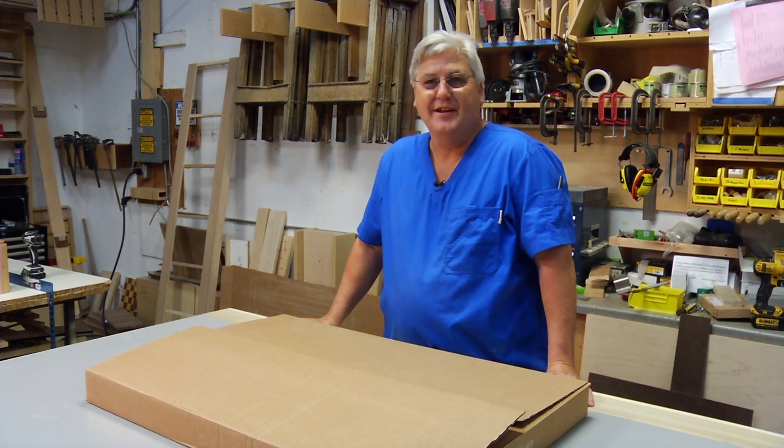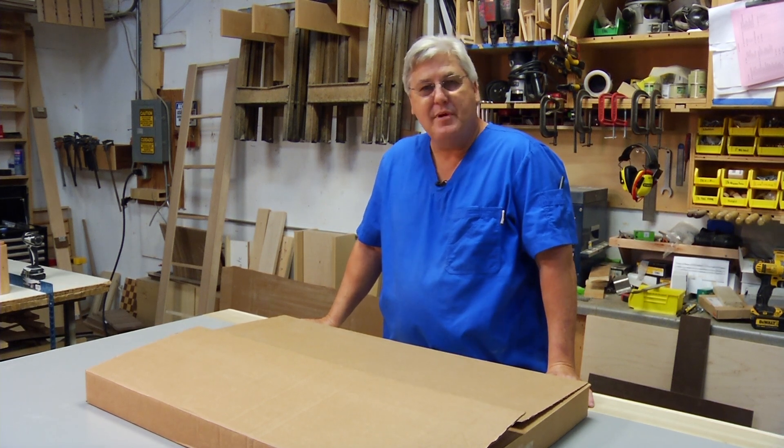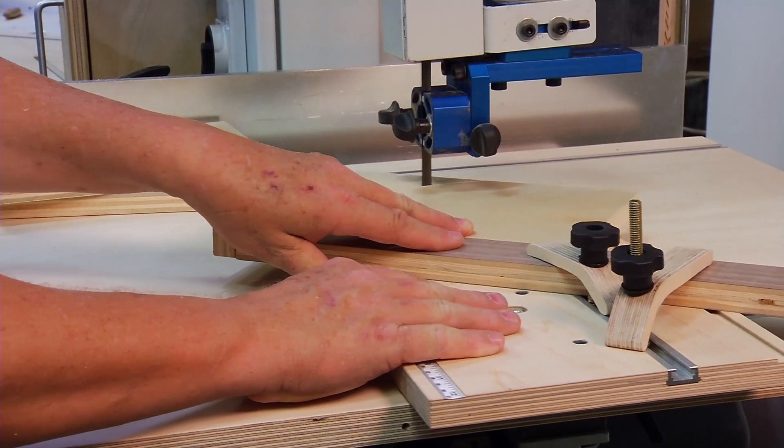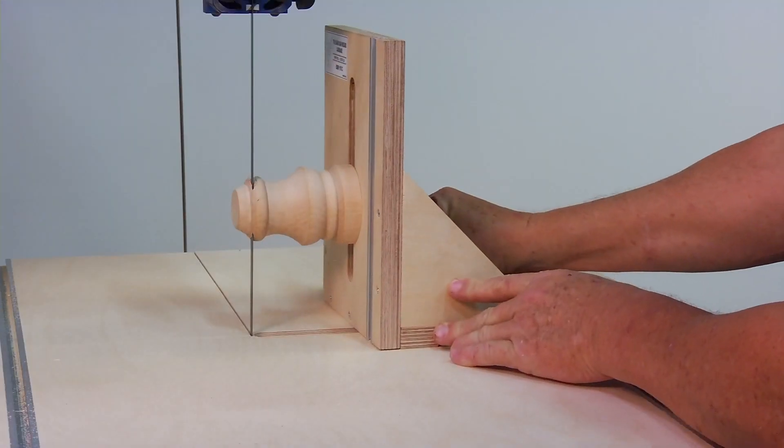Hello, they call me Mr. Don. I'm here to talk about a bandsaw wizard. What it is is a lot of jigs to put on your bandsaw to make odd shape items easy to cut.